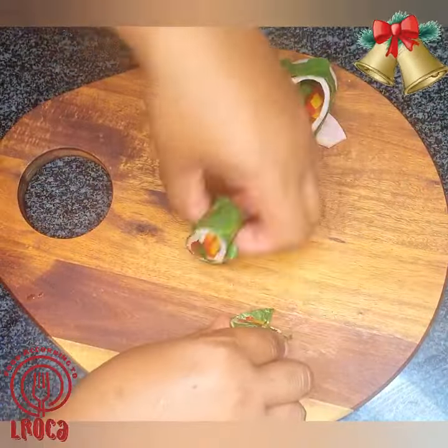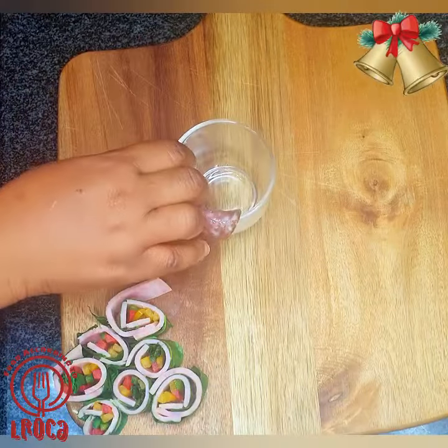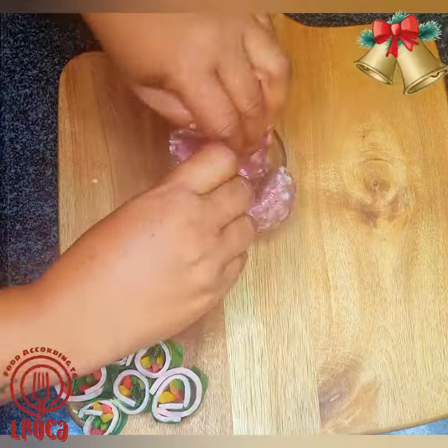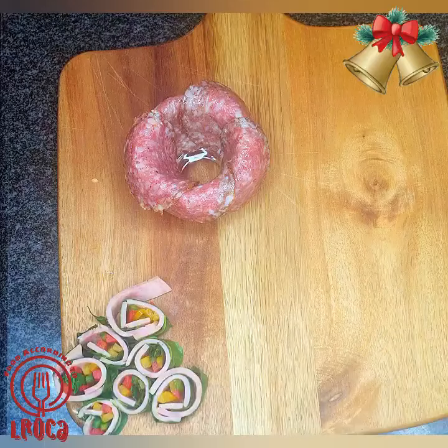You just roll up some spinach and ham and some peppers, then roll them up as you can see I've placed them there. Then you make some salami and cheese — the type of cheese you use depends on what you like.